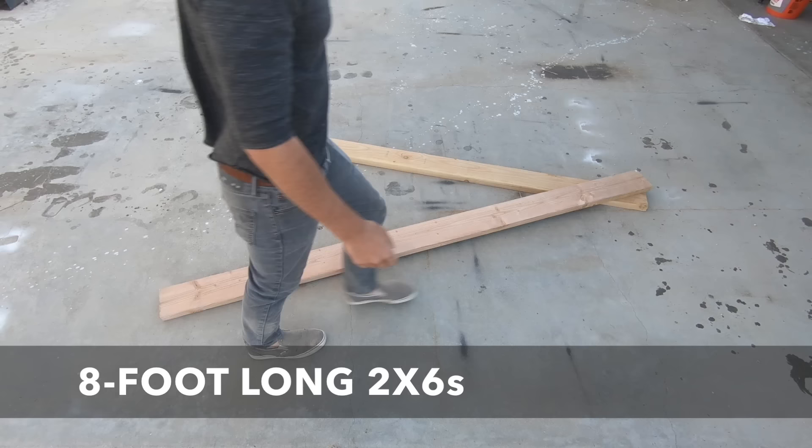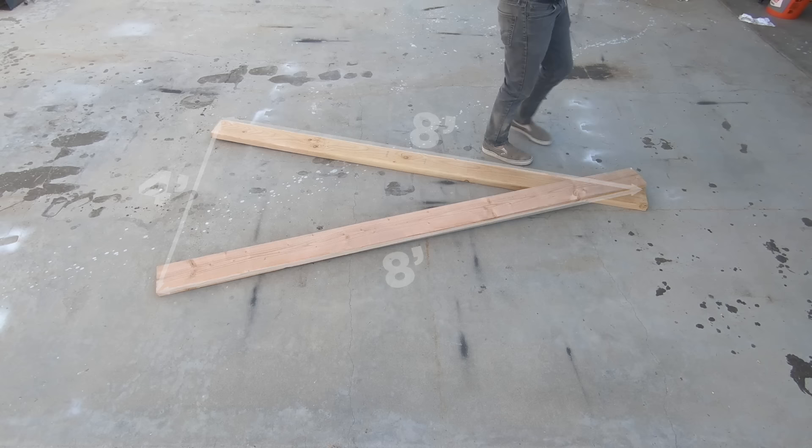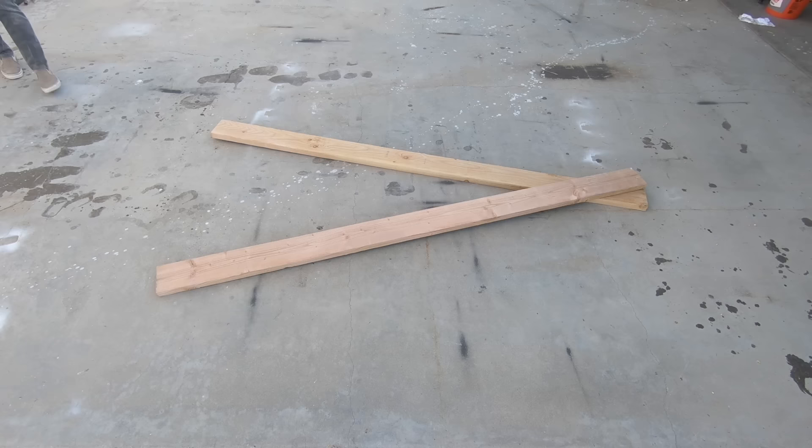We're going to make this pull-up bar A-frame style using eight-foot long 2x6s. I placed them corner to corner and then measured four feet from the opposite corners to create a triangle. I used a Sharpie to draw lines that'll show me what parts of the 2x6 to trim off. I placed a 2x4 corner to corner and drew additional lines which I'll also need to trim along.